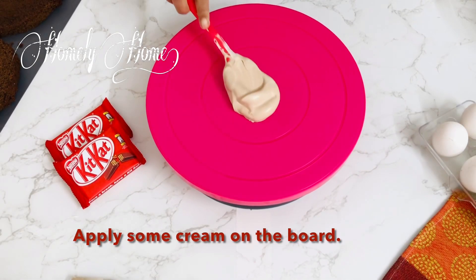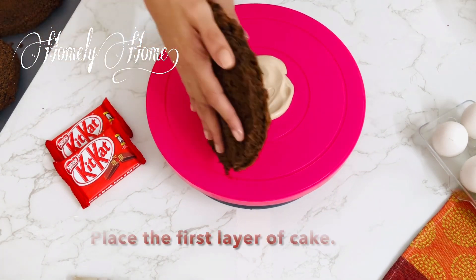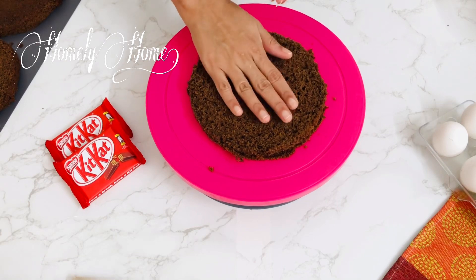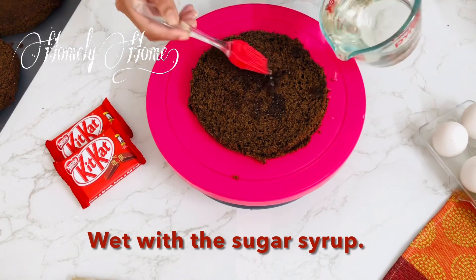Now we have 3 layers of cake — I have already cut them. Add a little cream on the cake, then add one layer of cake on top.